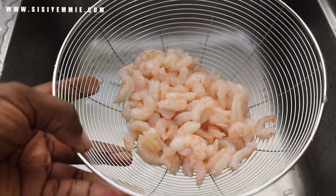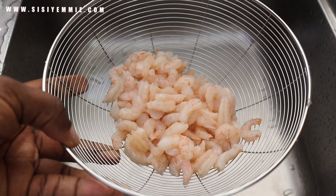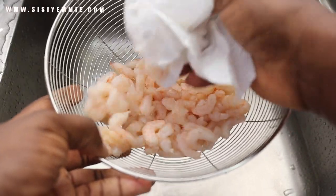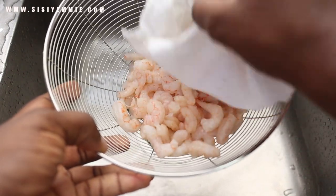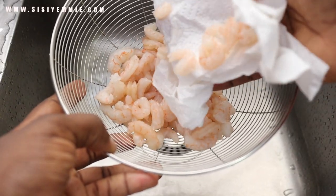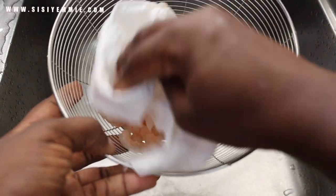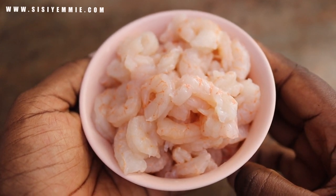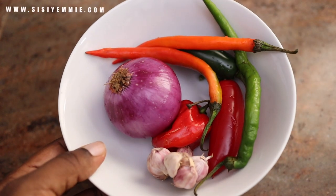The next ingredient that's going to affect the taste of this recipe is your shrimps. You can use chicken or beef, but they'll just taste different — I prefer shrimp for this recipe. It looks great and is easy to cook. If you're using big shrimps, make sure you de-vein them. Wash and drain them and make sure water is not dripping, because when you stir fry, a lot of water will come out of the shrimp and that will ruin your stir fry.